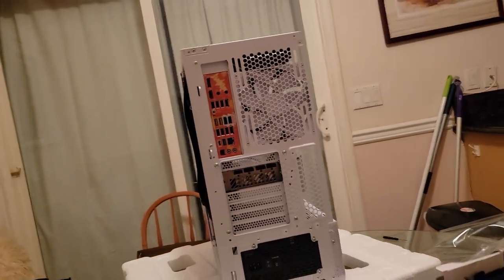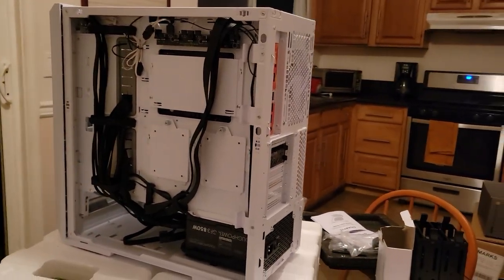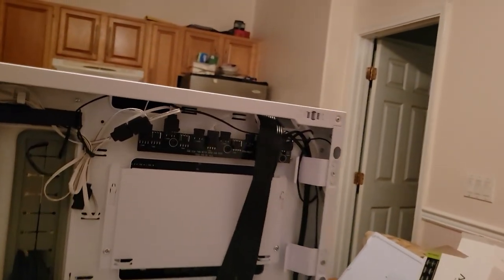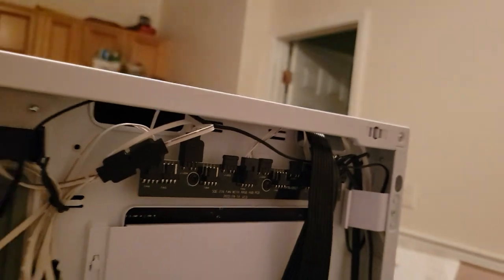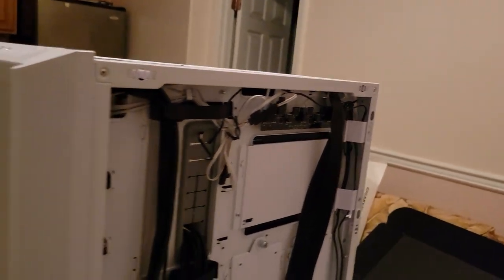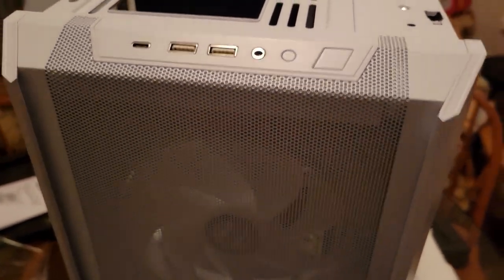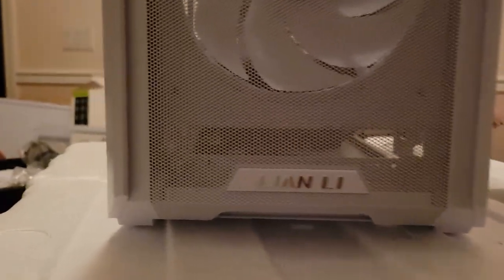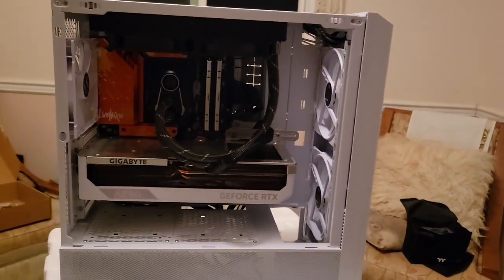We've got a quick cable management shot here, which was made super easy with the velcro straps that the case provided. The case also provided an ARGB controller with everything already pre-plugged into it. All I had to do was connect the front panel and the ARGB controller to the motherboard — everything was just too easy.